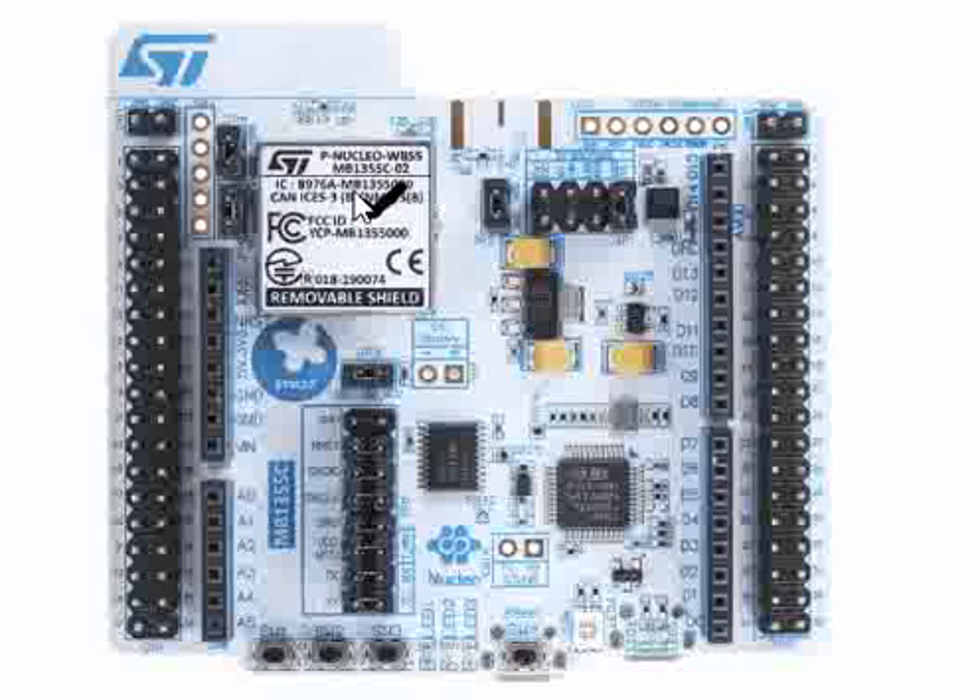This module is called P-Nucleo WB55. This particular module is a wireless module, so it needs some antenna. There are provisions to connect an external antenna as well as an internal antenna on this WB55 board, or the Nucleo 68 board. This particular place is specifically used to have a PCB antenna.